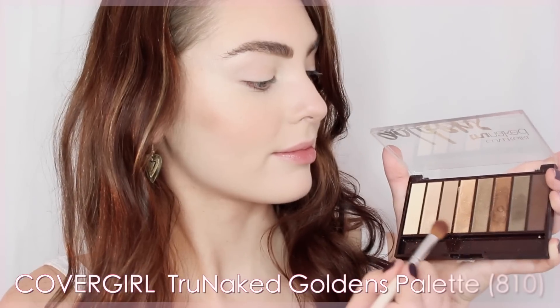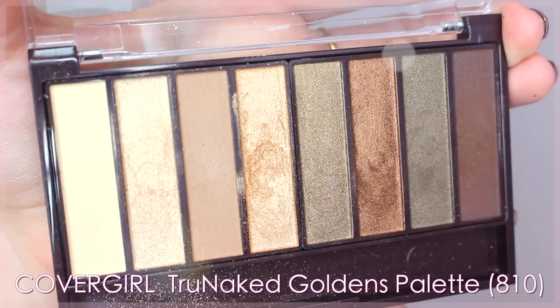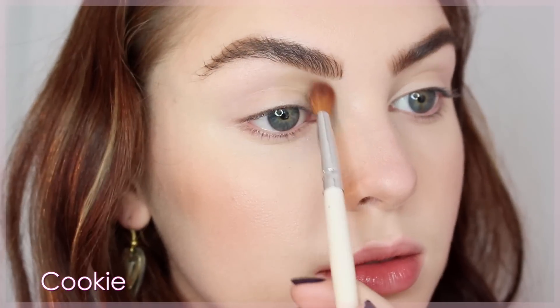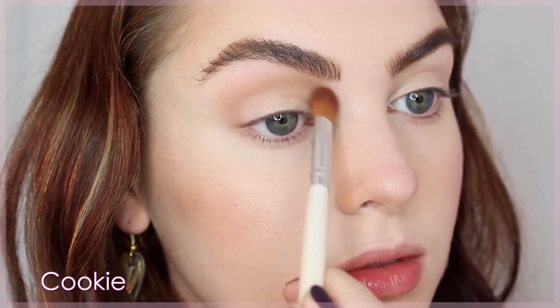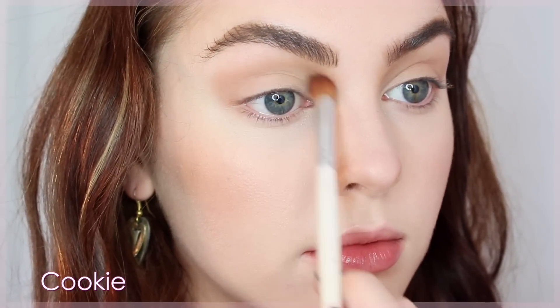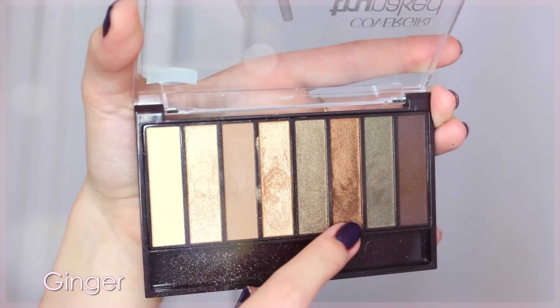Here is my bare eye, and now it's time to really transform the look. I'm using CoverGirl's TrueNaked Goldens palette — one of my favorites. It's very pigmented, easy to blend, and has a great selection for fall: golds, browns, bronzes, and greeny shades. The first shadow I'm using is called Cookie, a matte light brown. I'm taking it just above the crease all the way from the inner corner to the outer corner in a rounded windshield wiper motion, blending almost up to the brow bone for depth. I also apply it all over the lid as a base shadow.